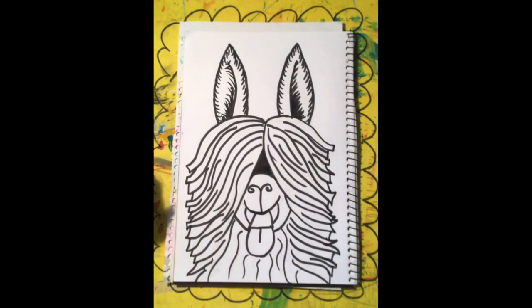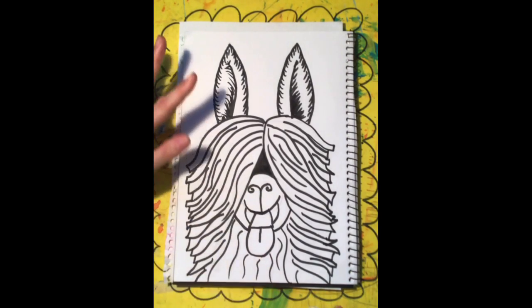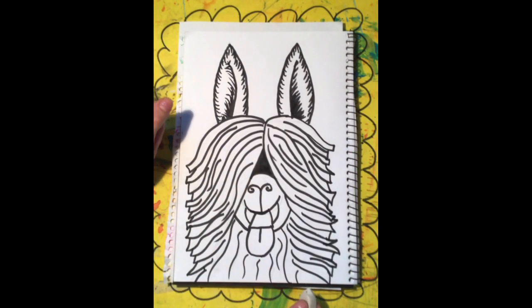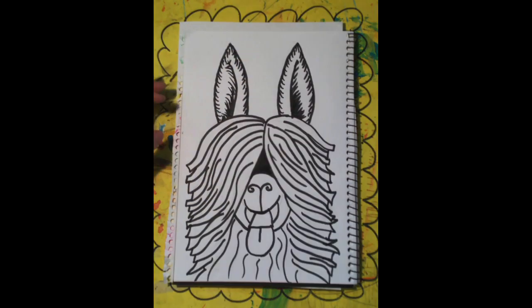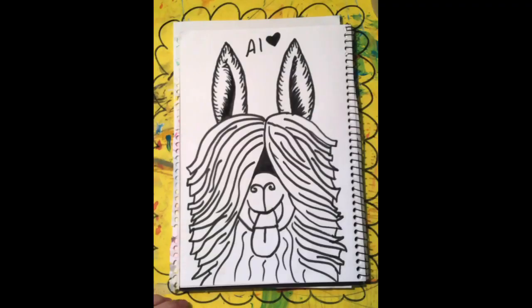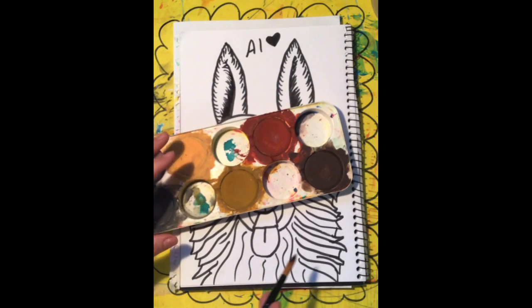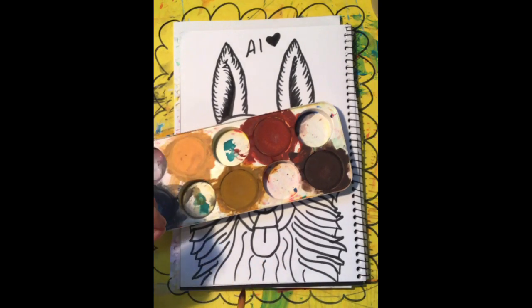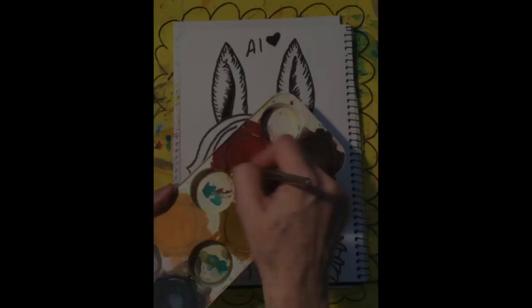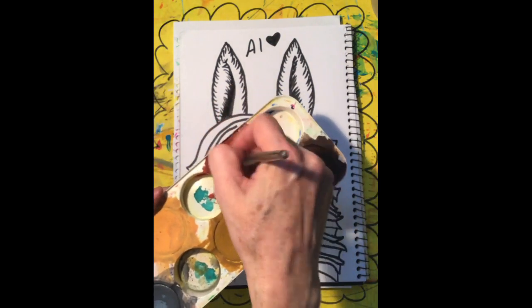Then you can rub out all of your pencil lines. Make sure you wait until the texture has dried, otherwise you will smudge it. I'm going to use tempera paint that we use in our classroom, but you can use whatever paints you've got. If you don't have paints at home, don't panic — you can colour it in with crayons, textures, pencils, chalk, whatever. Swizzle a bit of water in there to make it nice and watery.